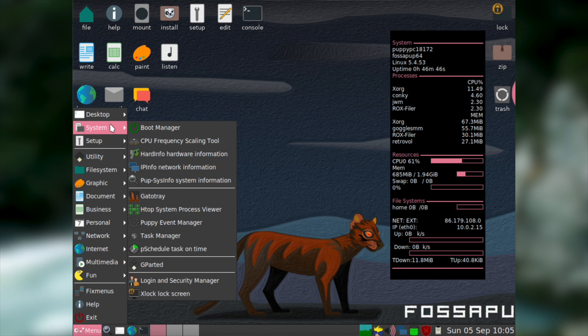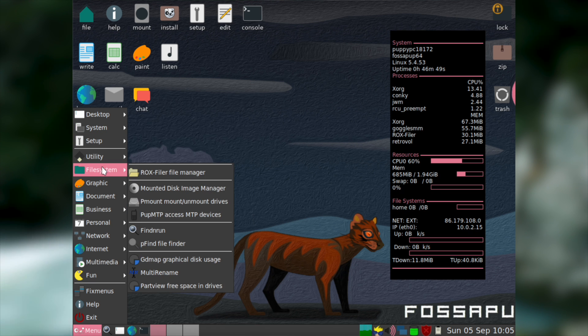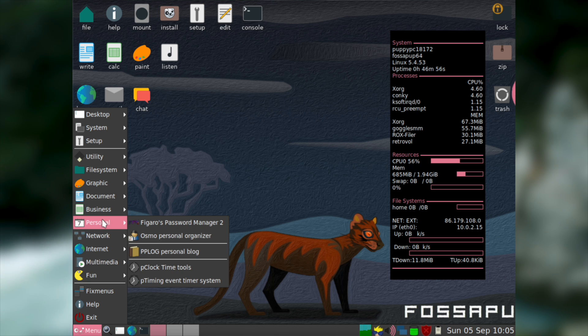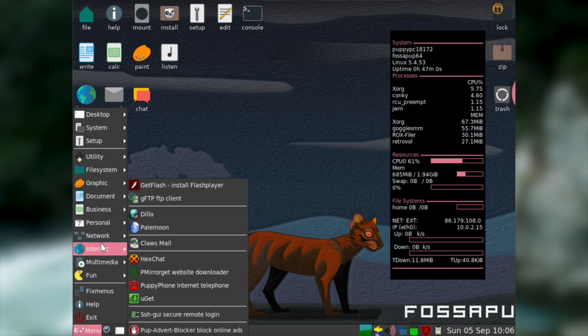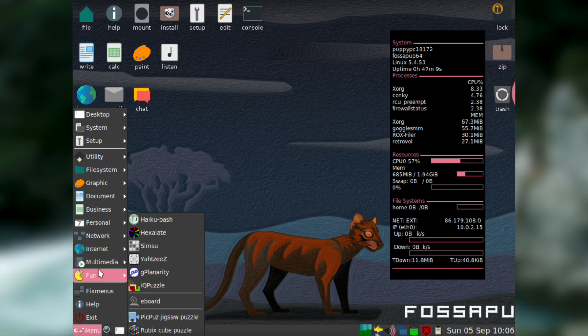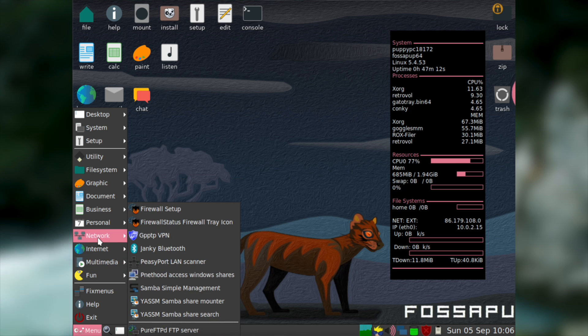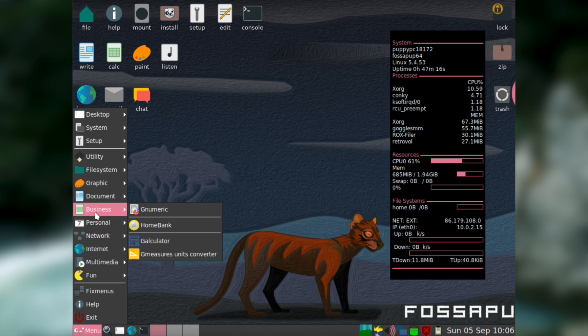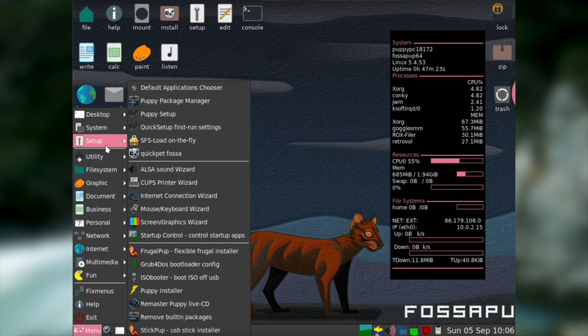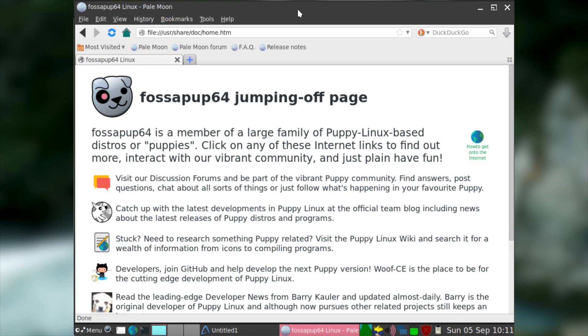One of the things I find most impressive about Puppy Linux is just how much software it manages to fit in a relatively small ISO size. With Puppy Linux you'll probably find a program to do most tasks right out of the box. Some programs that are included by default that I think are particularly notable are Pale Moon for web browsing — essentially a fork of Firefox which tends to run better on older computers.